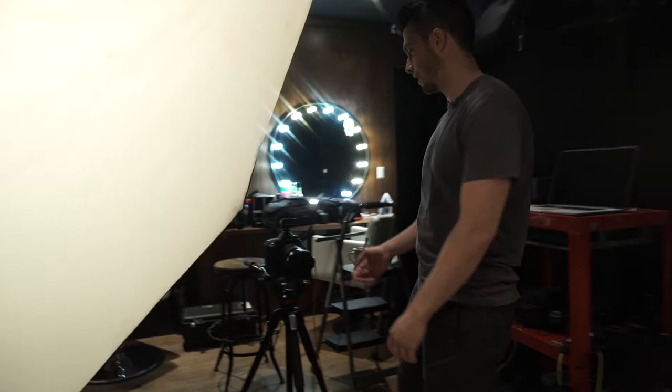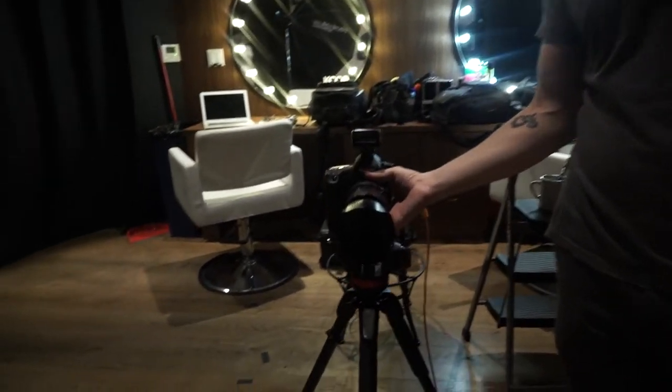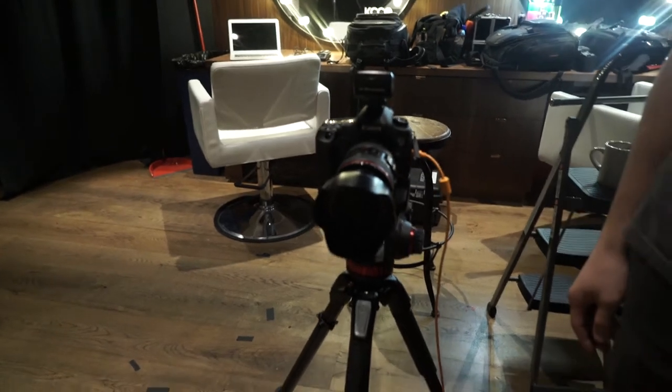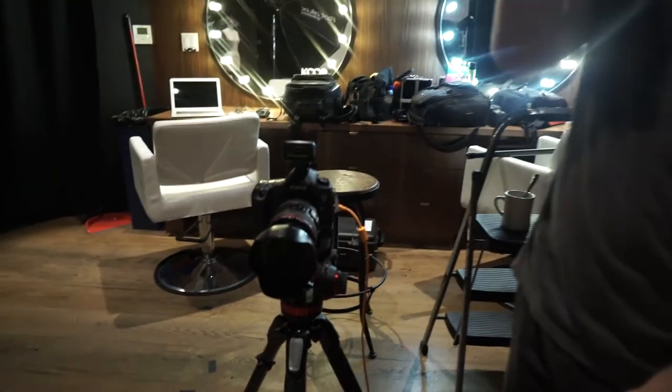For our camera setup, we have a Canon 5D Mark III fixed with the Canon 24-105 F4.0. I have it stopped to F8 just so everything is going to be in focus.